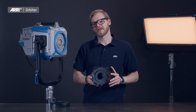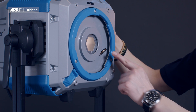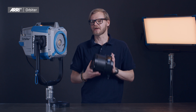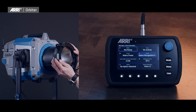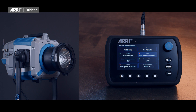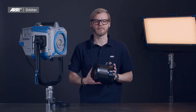The five-pin power and data connectors, both on each accessory as well as on the Orbiter lamp head itself, enable the system to not only recognize and validate the mounted accessory — it will also automatically load and apply any related software or firmware changes to the product before light output is being enabled.